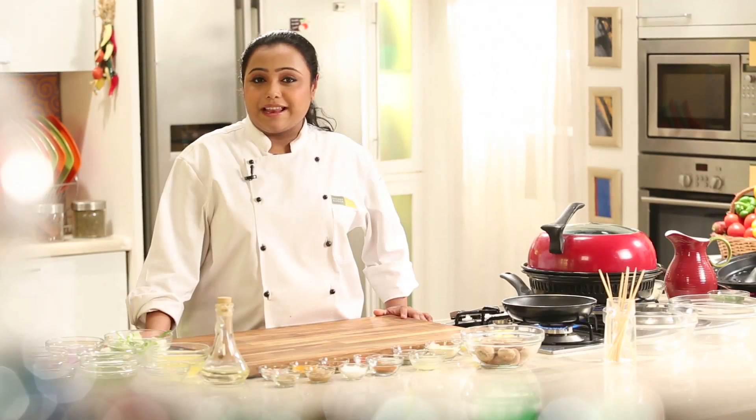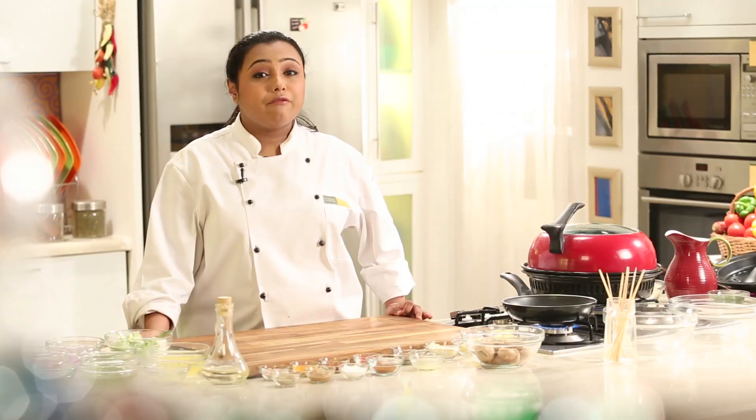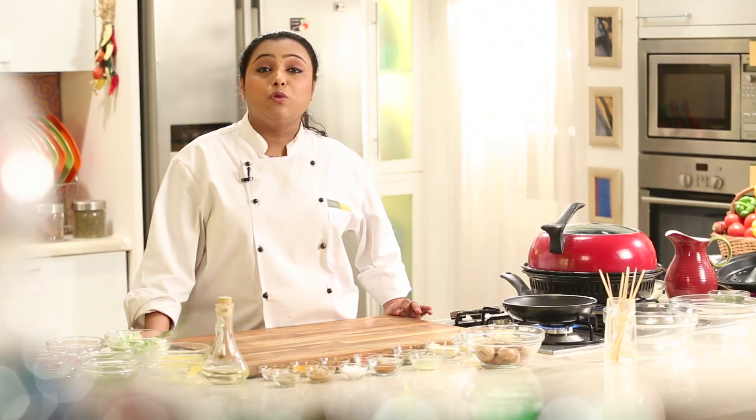Hello and welcome to Sanjeev Kapoor Khazana. My name is Zai, and today I am going to share with you one of my very favourite recipes, which is called Tandoori Mushrooms. It's a very very simple recipe. Let's quickly go ahead and look at the ingredients.